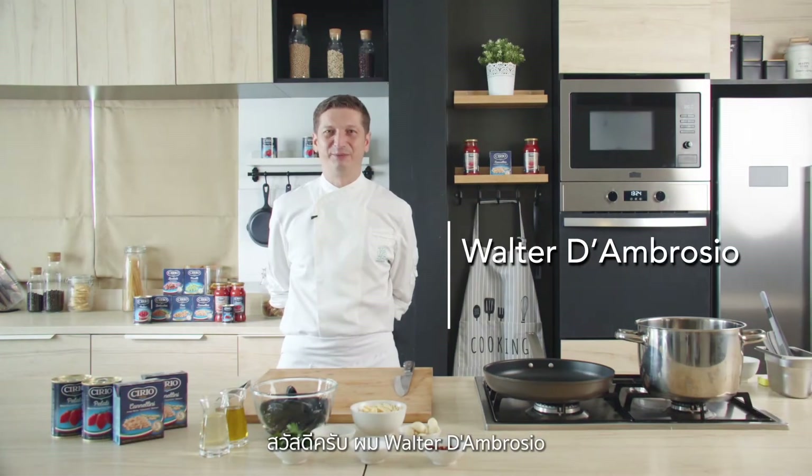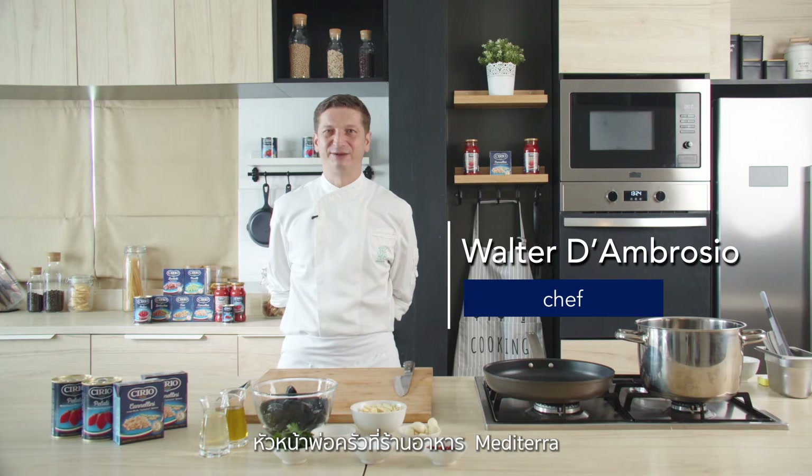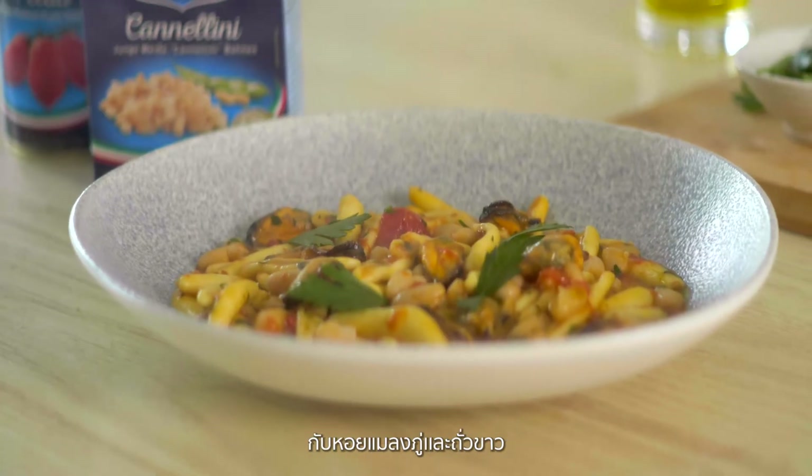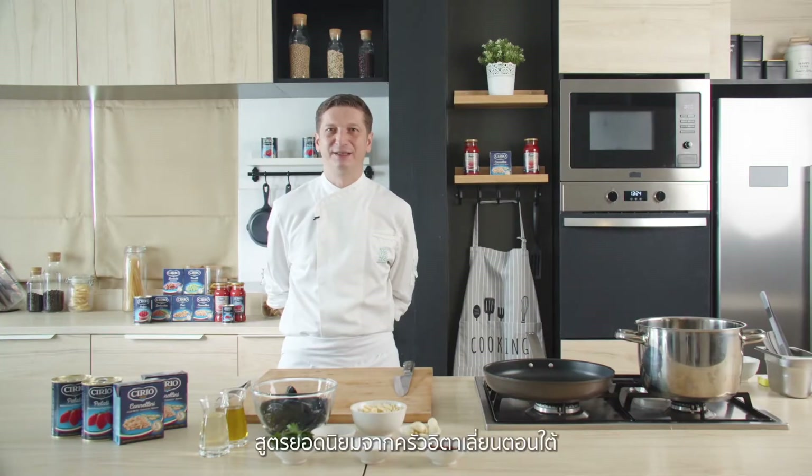Hello, I'm Walter D'Ambrosio, head chef from the Mediterranean restaurant. Today I will cook for you cavatelli with cannellini beans and mussels, a popular recipe from Southern Italian cuisine.